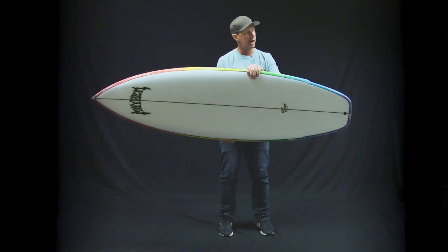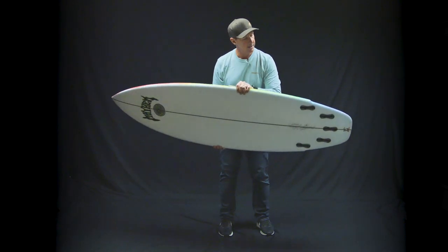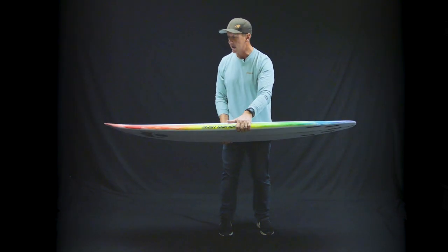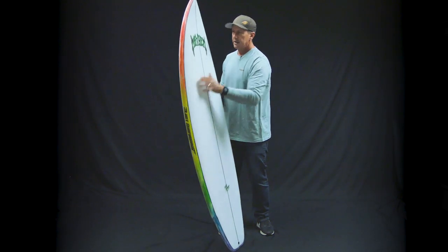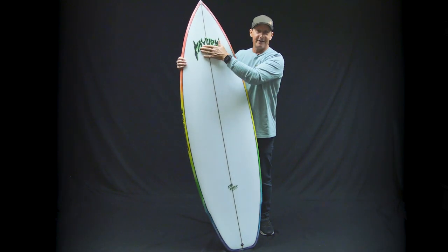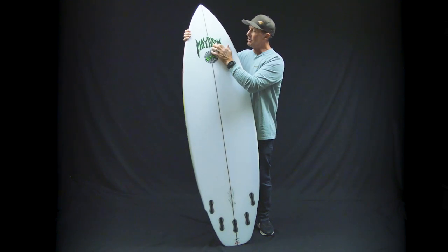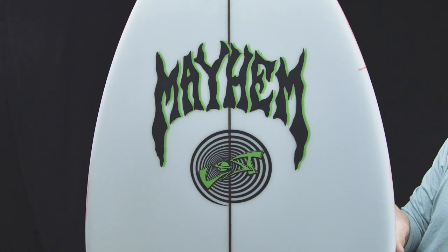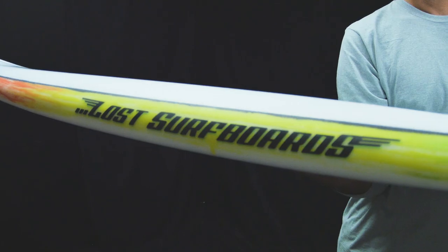This specific board's art is by Matt's daughter — art by Ryder — with really cool-looking airbrush spray on the rails and some era-specific logos. There's the Mayhem logo on the nose, the Lost circular logo on the bottom nose, and an era-specific rail logo as well.